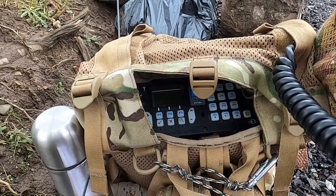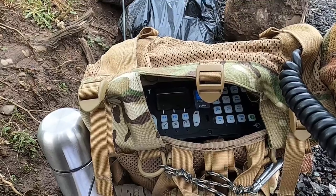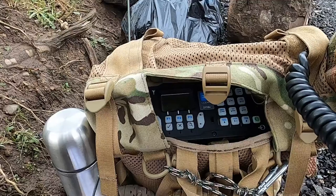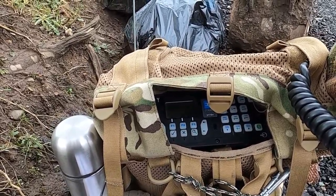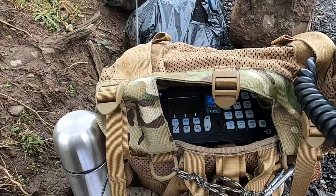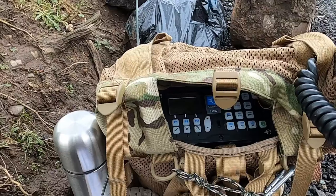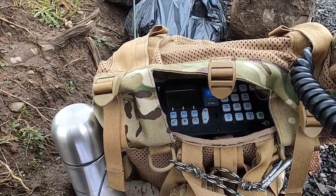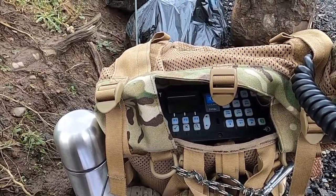OK my friend, return to Italy Uniform 5 Lima Bravo Quebec from 2E0 Sierra Alfa Portable. 73 Spartaco, thank you for the contact, 73 from 2E0 Sierra Alfa Echo, field portable, 73.